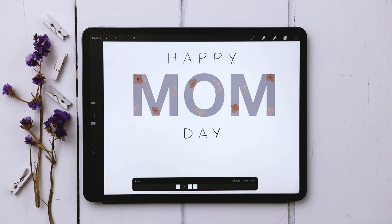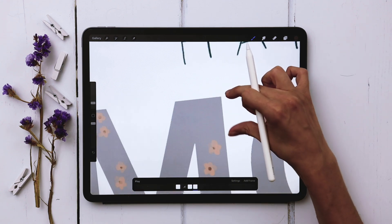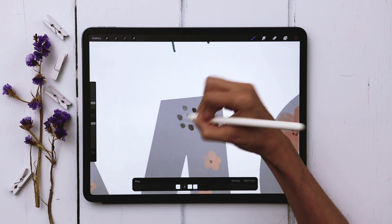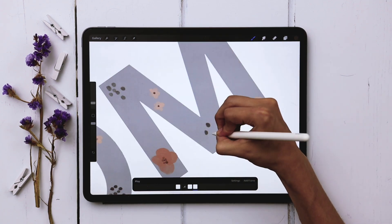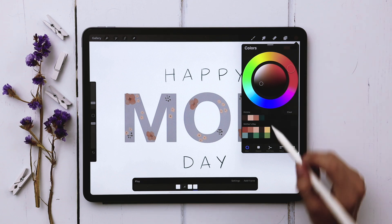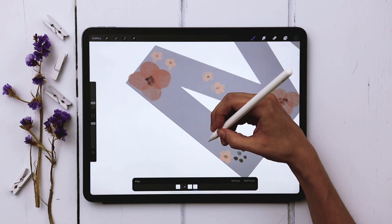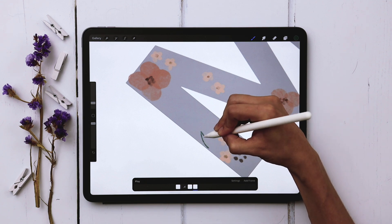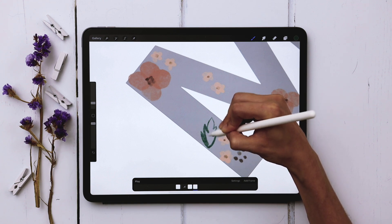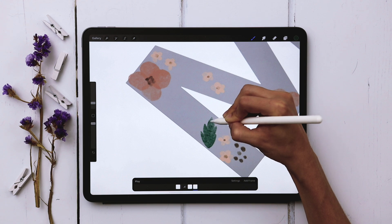Now we're going to start adding in some additional larger flowers — kind of like thistles — by creating medium-sized dots staggered around. Then I'm going to add in some leaves for additional variety. I'll grab my darkest green color and create some large leaves: come up, notch down, come up, notch down, come up, then do the exact same thing on the other side. If you're using this brush set, keep your stylus on the screen continuously for one unbroken texture throughout — really pretty and varied.